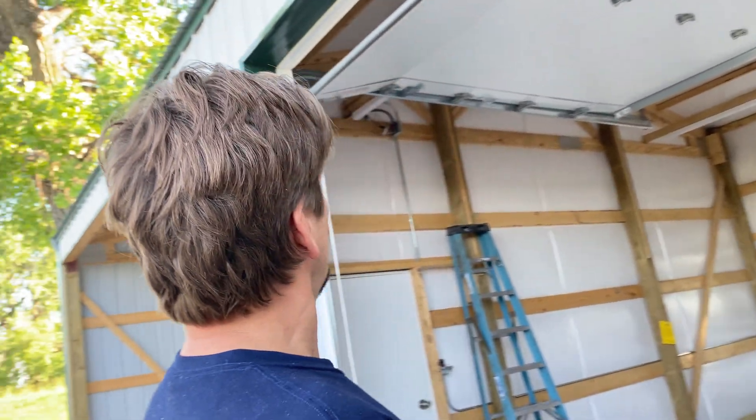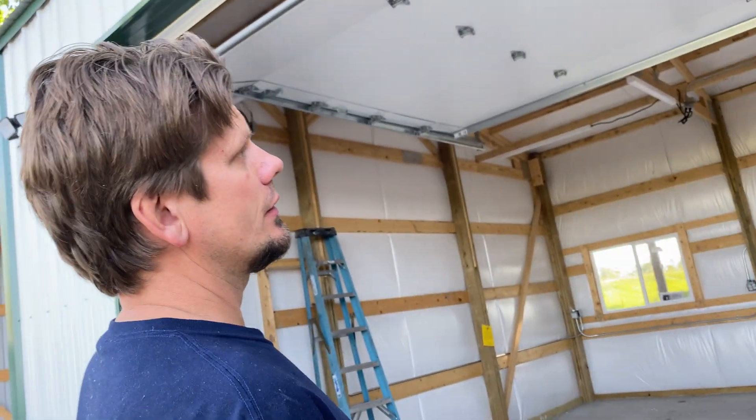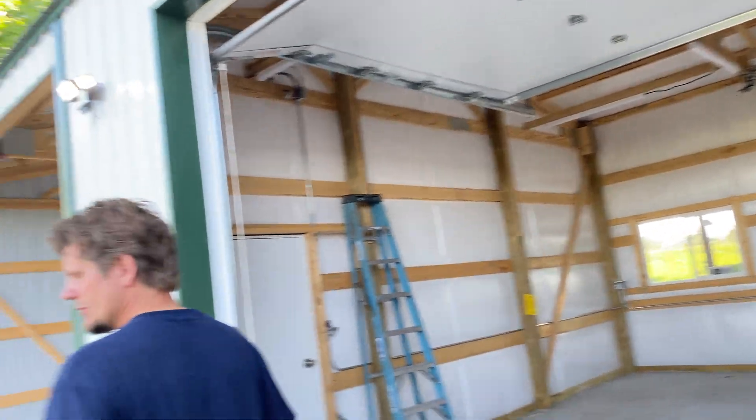Hey guys, Joshua Peterson, Peterson Electric here. It is June 2nd of 2021. This is about the detached garage. If you're looking for that video, just try to look at the same white and green barn, if you will, detached garage. Here's how it turned out.